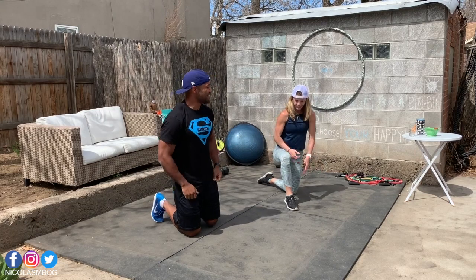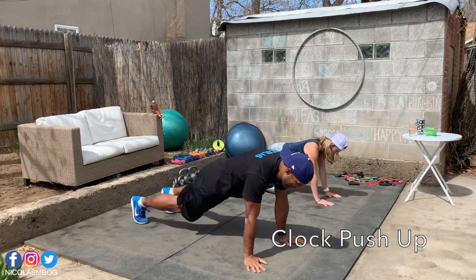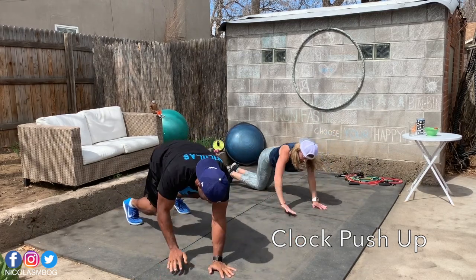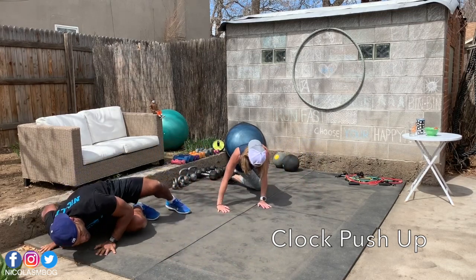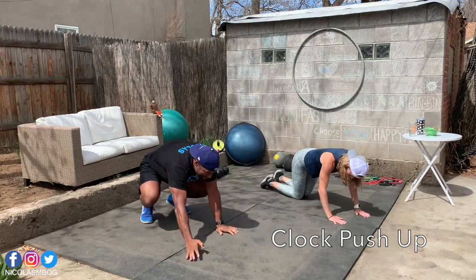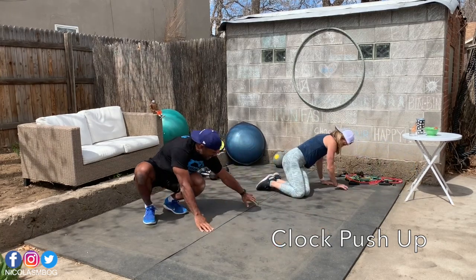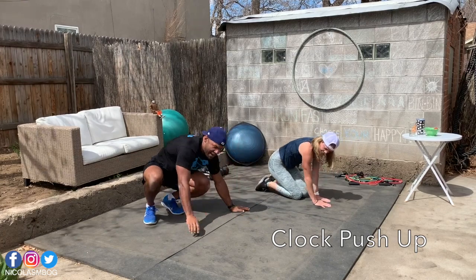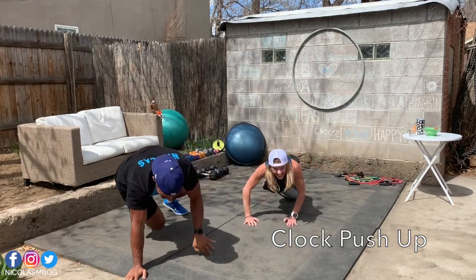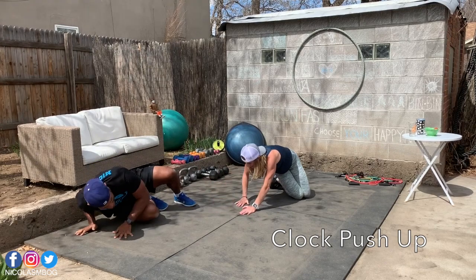Now we have the clock push-up. Clock push-up means we'll do a push-up here, come back, and go on the side at 45 degrees — push-up, come back — and go on the other side — push-up, back. Karen kind of messed it up but she's mastering it. 45 degrees, you're very good at those.